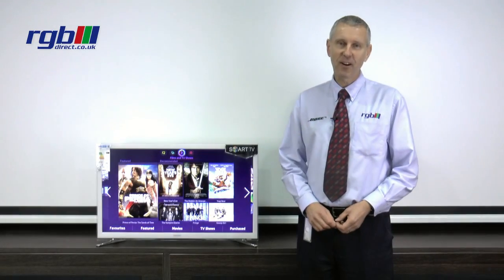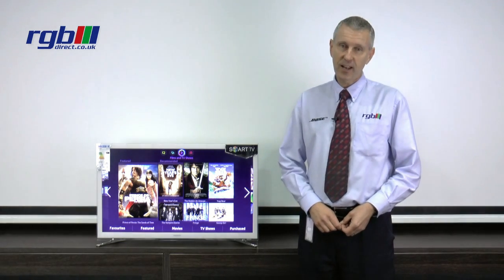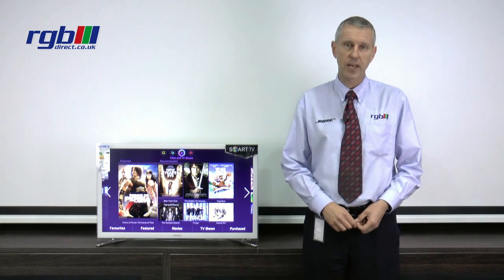Hello, my name's Alexander and I work in the RGB Superstore here in Ilford in Essex and today I'm going to be reviewing the Samsung UE32F4510.